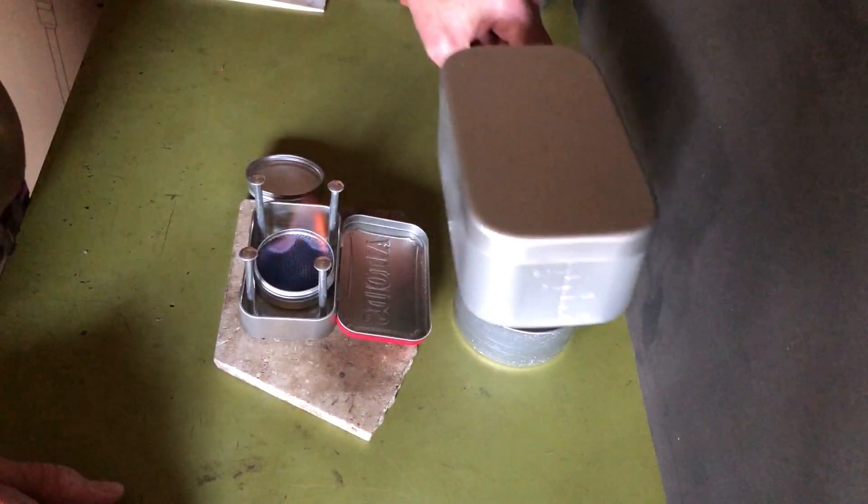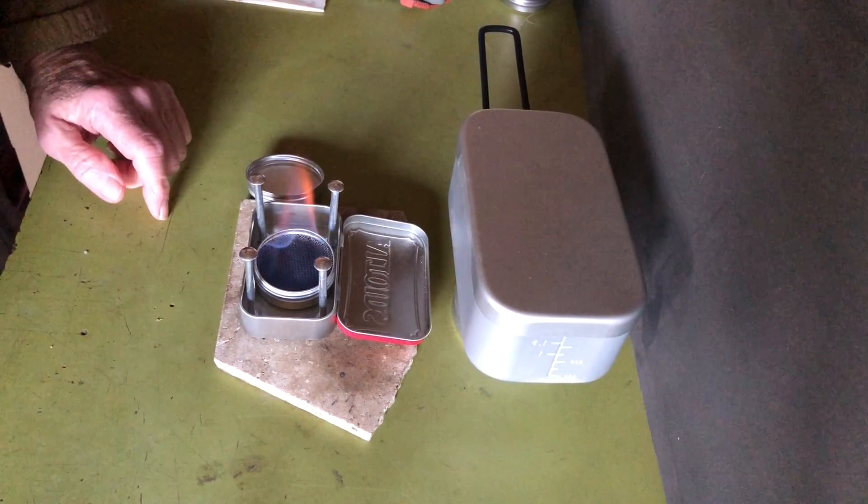Hi all, PlantSideAgent here. Today I'm going to show you how I made an alcohol stove from an Altoids tin. So if you're interested, stay tuned.